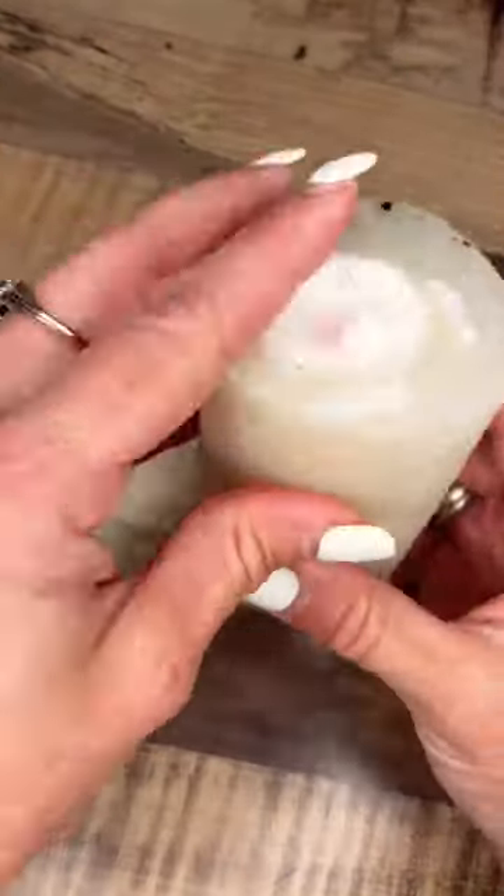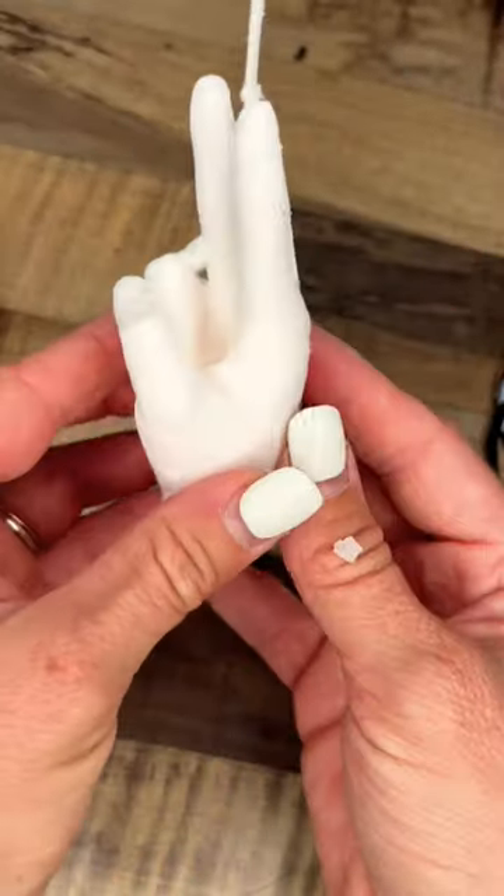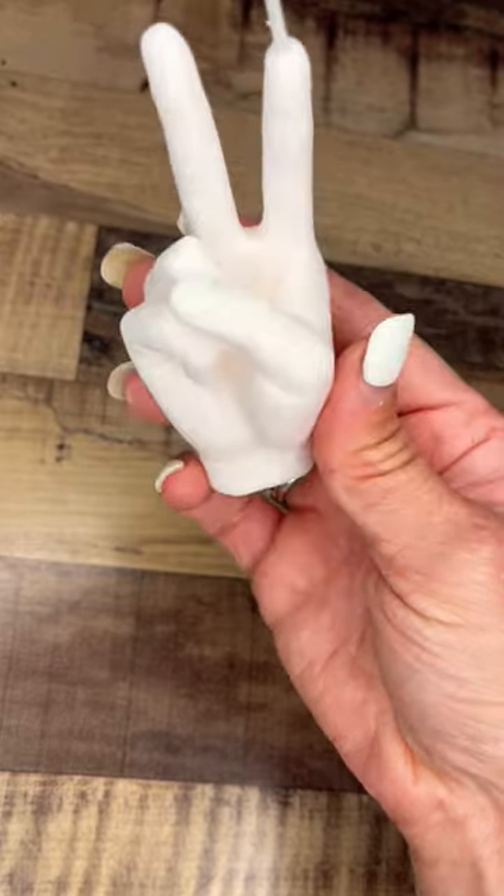Here's round two of Nathan's candle, and I'm using the same mold because I need to know if this mold is still usable. And it looks like it turned out perfectly this time.